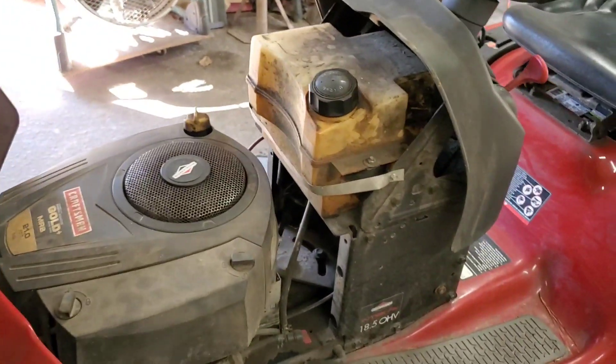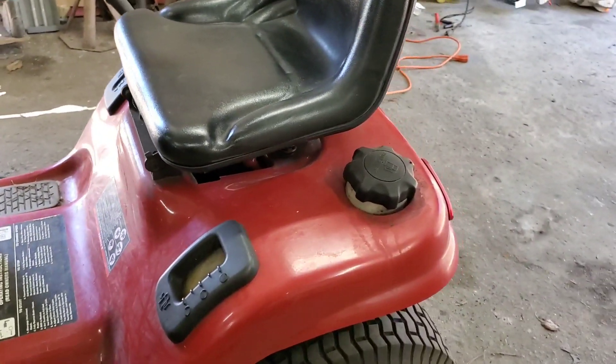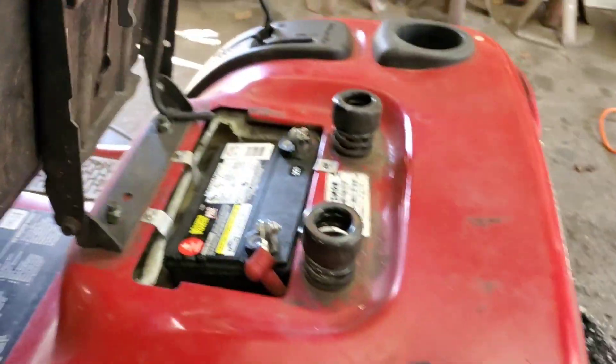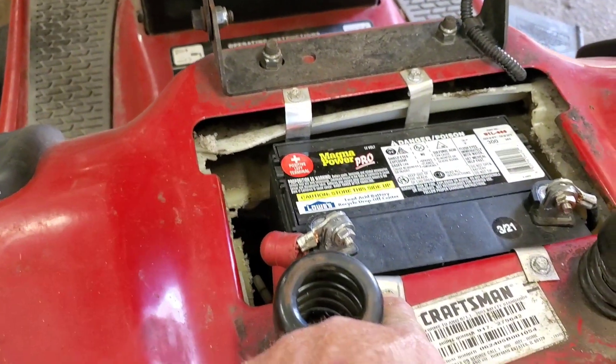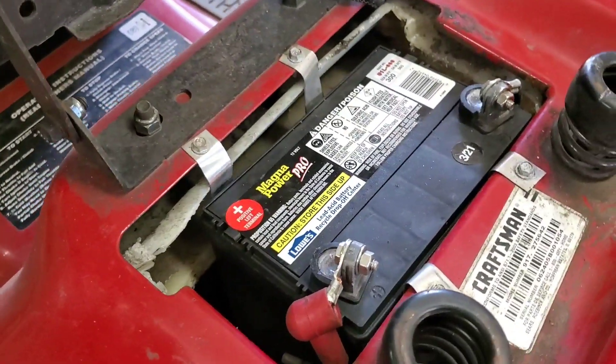Where's the battery? There's a fuel tank. There's another fuel tank. Can you believe that? Somebody cut the gas tank out, added some straps, and put the battery in the doggone gas tank.